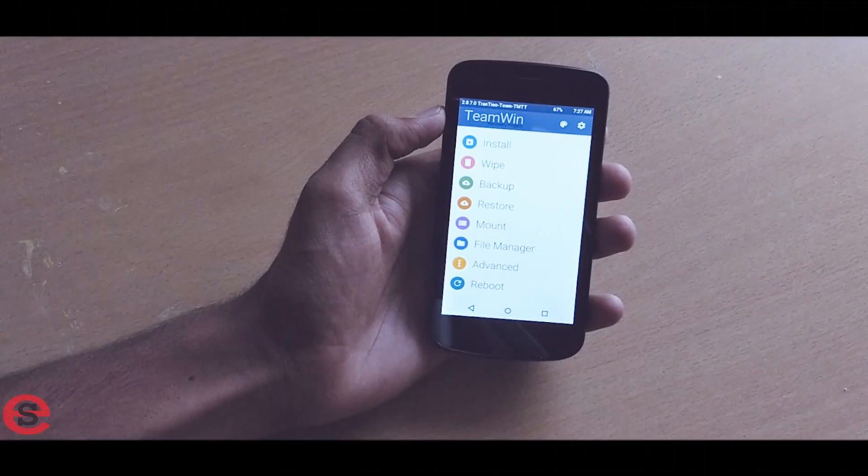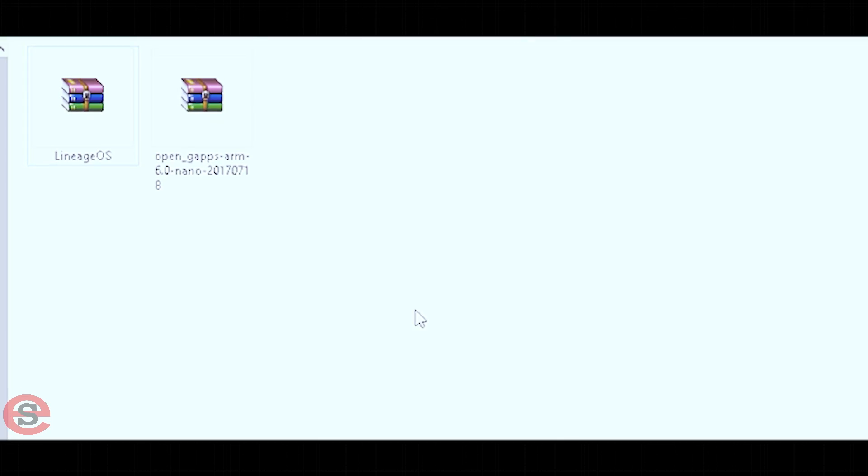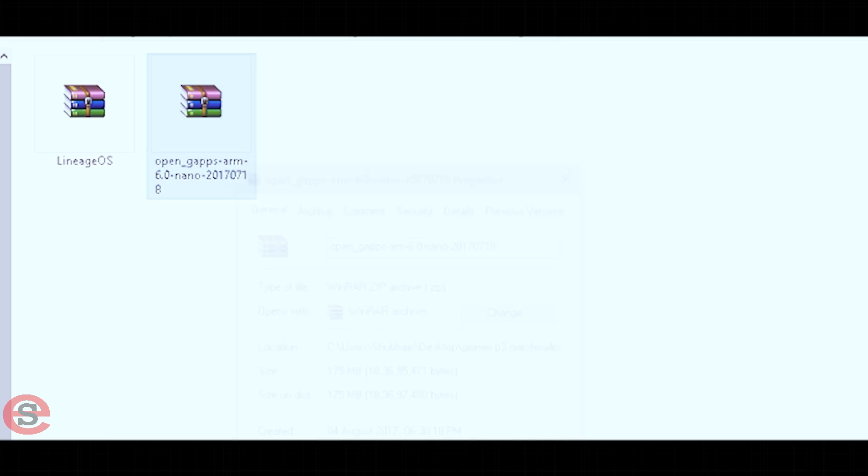In order to install Android Marshmallow on your Gionee P3, you need a couple of things. The first thing is your Gionee P3 must have TWRP recovery installed. If you don't have TWRP installed, you can watch the linked video to install it. After installing TWRP, you need two zip files: the first is the Marshmallow custom ROM, and the second is GApps to install Google services. Download them and put them on your SD card.